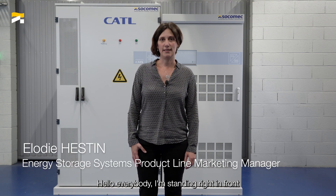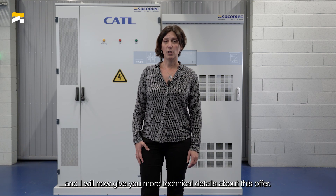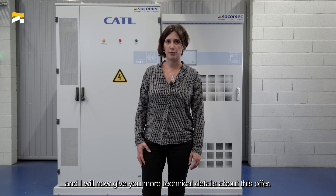Hello everybody! I'm standing right in front of our new energy storage system, SENSYS HES-L, and I will now give you some more technical details about this offer.